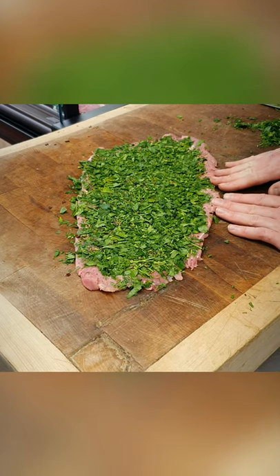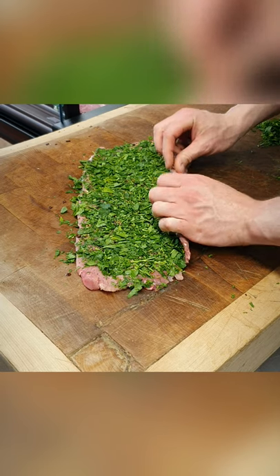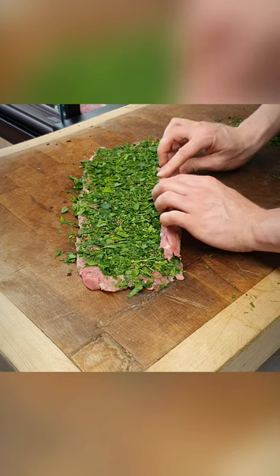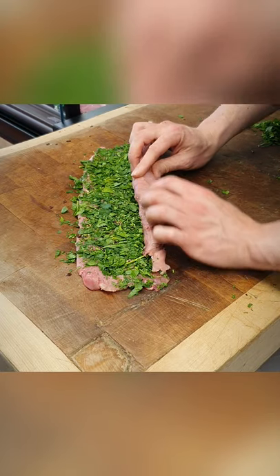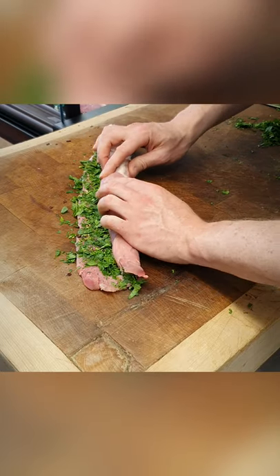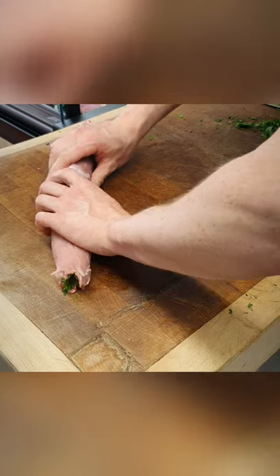The last step is just to roll. You want to get a nice tight roll because you want that spiral effect in the meat. Really focus and make sure you push these edges in all the way along to get a nice tight roll and create that awesome spiral effect.